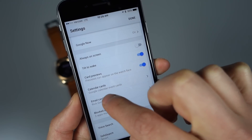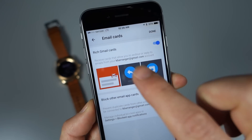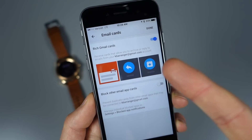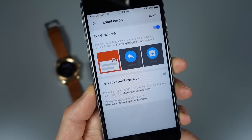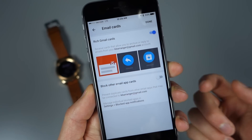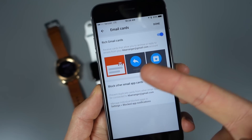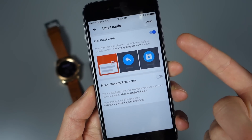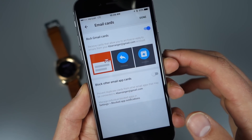Email cards are there as well. You can get rich Gmail cards, which means when you get a card there are reply buttons, archive, and things like that. Currently I use Inbox and it doesn't have rich cards, but if you use Gmail you will — you can voice reply, archive things, just like you do on Android.